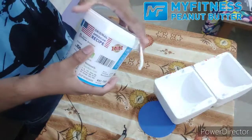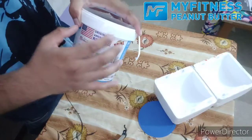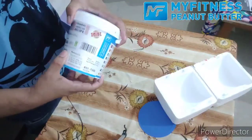This is the original American recipe. It's made from America — it's made from India. I got it from Flipkart. It's also available from the link in the description, so you can purchase it from there.